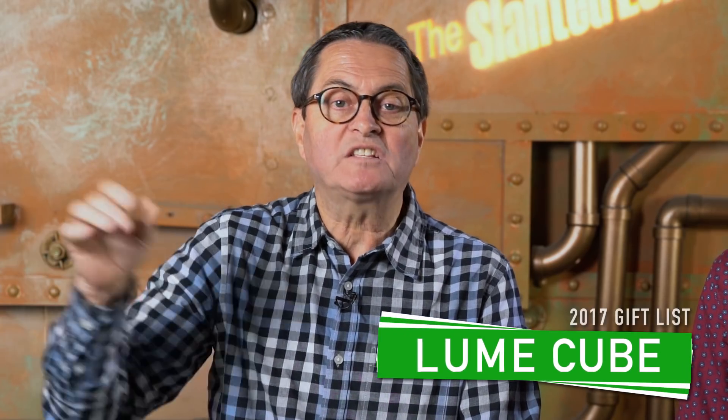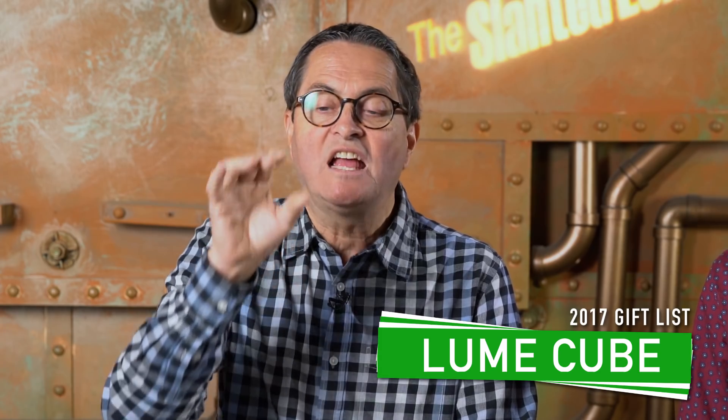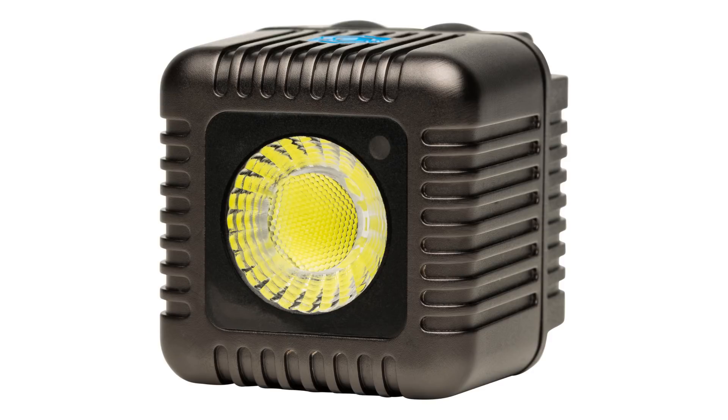Number three: the LumaCube. This is a 1500-lumen LED — small, square, easy to put on top of your camera. They are waterproof, so you can put them in the water. They're just a great little high-power light. They have modifiers for them and they're $79. That's a great deal for a small on-camera light, especially since on-camera lights are usually huge.